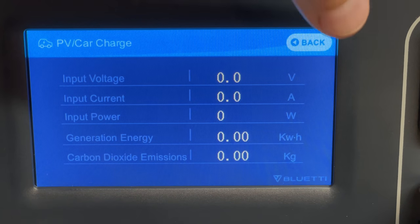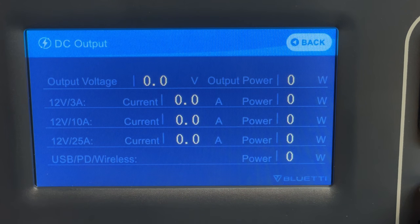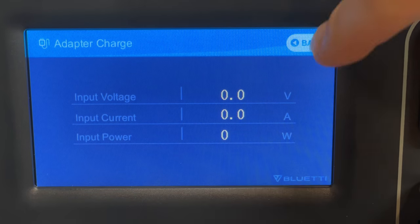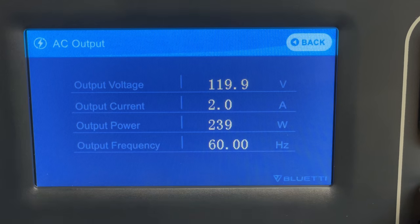One little shortcut I did appreciate is that you can tap on any of the information blocks on the home screen — whether it's solar input or DC or AC output — and it'll drill you right down into the appropriate section in data. That's a thoughtful little design touch.